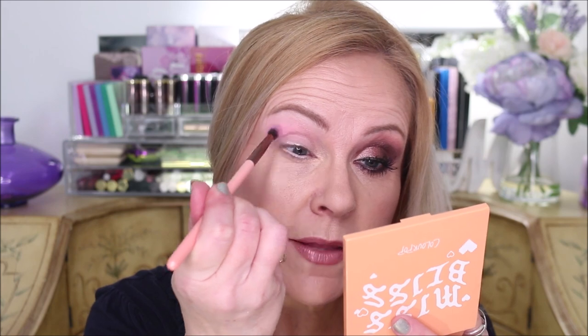Now I'm switching to the All Things Equinox palette and going into the lavender color — for me it's a medium-light lavender. Using a medium fluffy brush from Luxie, I fill that brush up and bring this about midway, doing exactly what I did with the pink shade but going just a little bit lower. Out on the outer eye, I pull this color up towards the tail end of the brow.